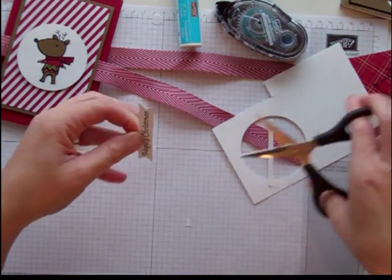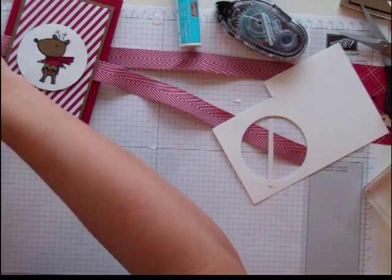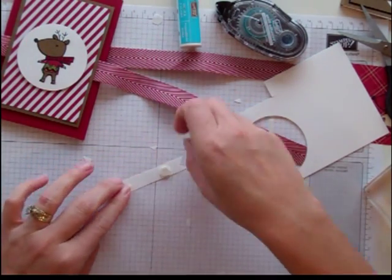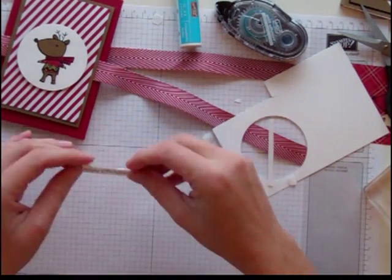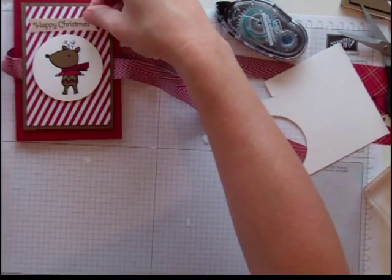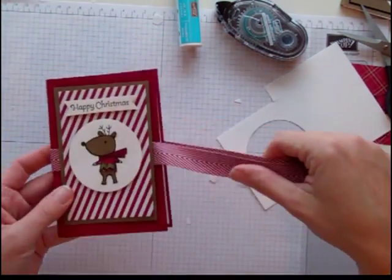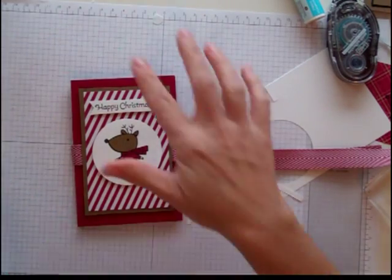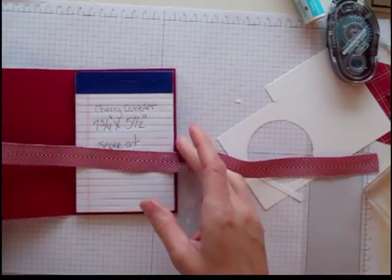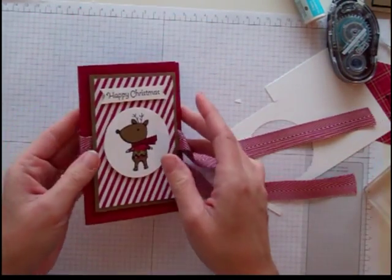These little notepads I think are great for your Christmas list. With three kids, plus my husband, plus the teachers, plus the neighbors, plus all the people I have to keep track of, keeping this notepad in my purse has helped me. It helps me keep everything organized — I remember what I've bought, what I need to buy, who wants what. Also, it could be a great place to write down who I need to write thank you notes for. As we receive gifts, I could have a little page in here for thank you notes.